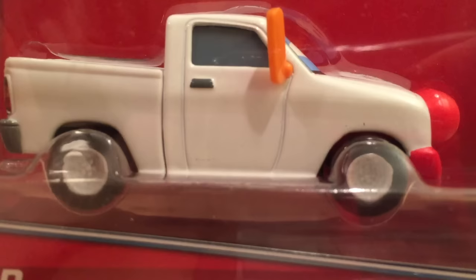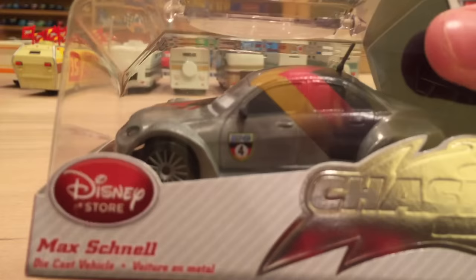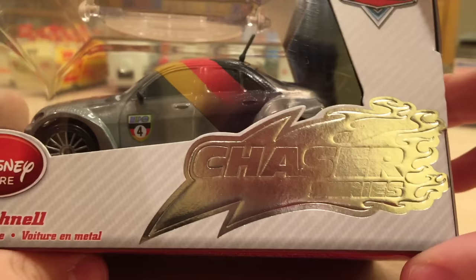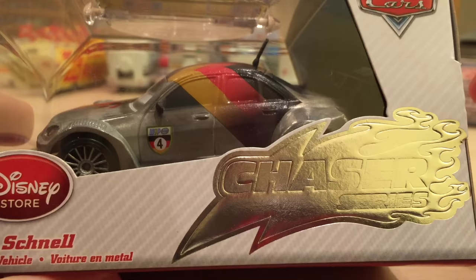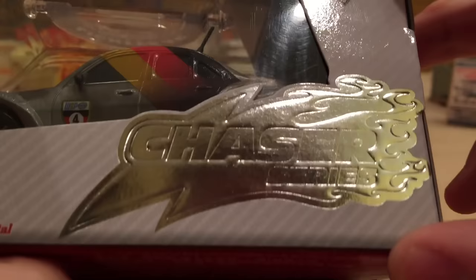Instead of the Circus Pickup today, we have a nice Silver Max Chanel. This was released over the summer and it is a chaser. Most of the new Disney Store cars are chasers, which is kind of weird — I'm not sure why every new die-cast or new paint scheme they make gets turned into a chaser, which is the silver foil logo on the card. It looks really cool, but I'm not sure why they make every one a chaser.